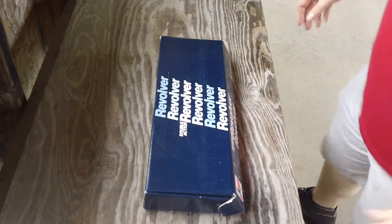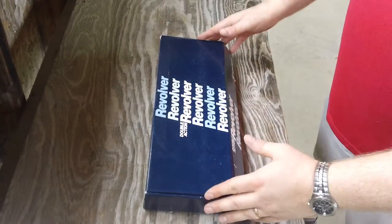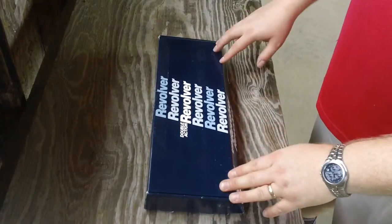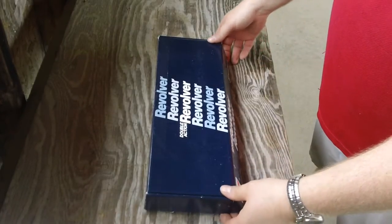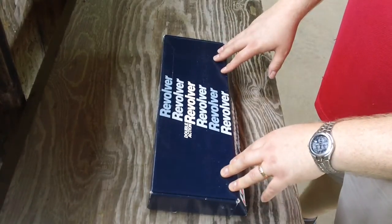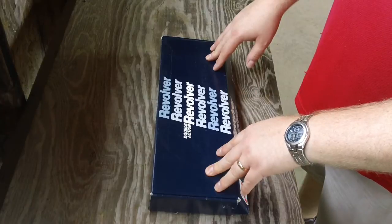We're going to do a little unboxing video today. This is a Smith & Wesson double action revolver, as you can see from the top of the box. Older model, not one you'd see today. The modern ones come with a blue plastic box; this is an older one with the blue cardboard box. This is a new unboxed revolver — new old stock, never been fired. This gun was made in 1990.